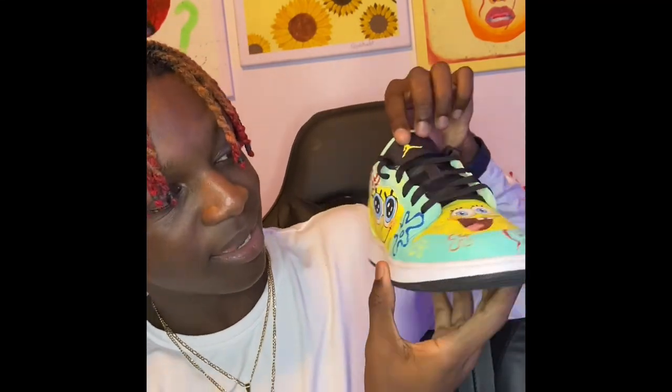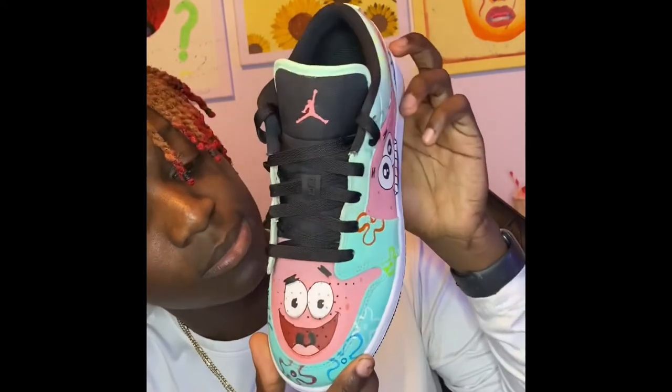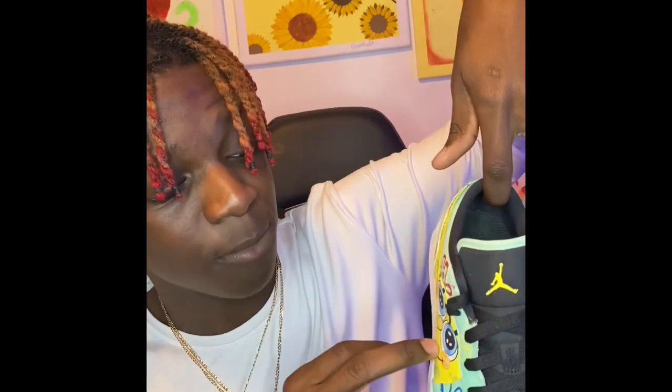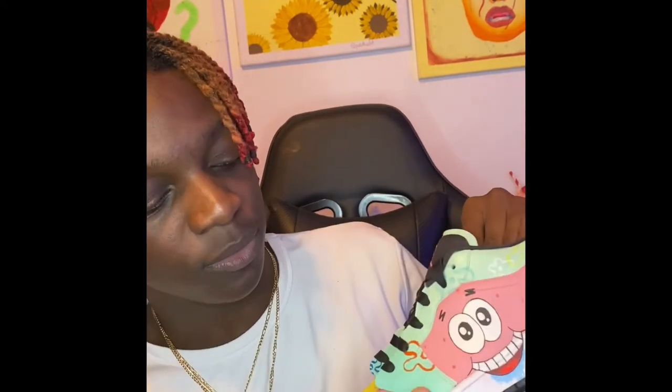These turned out surprisingly well. Remember the mock-up I showed y'all — tell me this doesn't look like it, and I just freestyled the rest. The link to everything I use should be in the bio — if not, just ask me in the comments. I didn't like the mouth after all, but the front is really really nice and I like this side too. I did a little blend in here as well — I feel like I did really good on these.